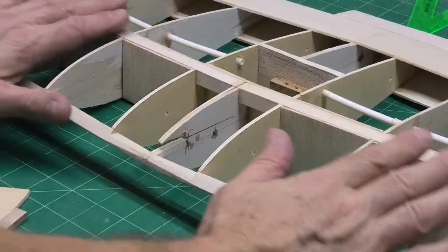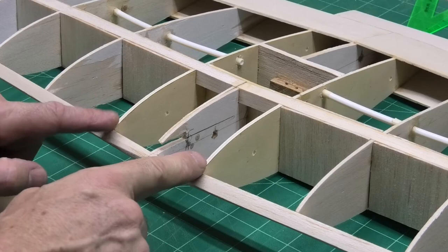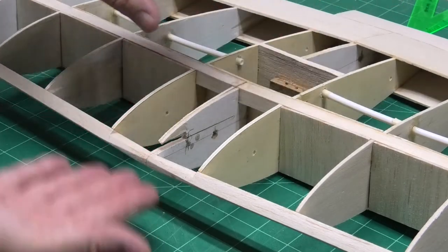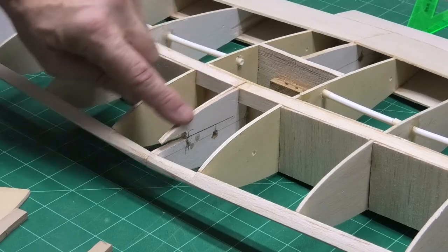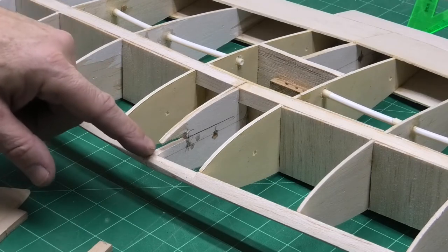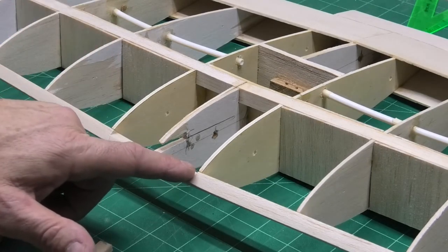This is the upper surface of the wing and these two ribs here are 3mm ply — R2 — so they're in parallel with the fuselage when it's fitted up. The R1 ribs here in the centre are joined together when I join the wings.